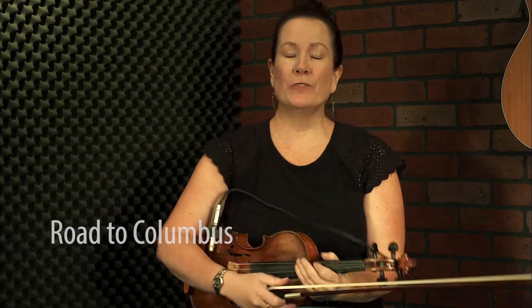Welcome to the basic melody tutorial for Road to Columbus. This one gets played at all the bluegrass jams and it's really, really fun to do. There are a couple of things that are a little bit challenging about this tune and there's kind of no getting around it.